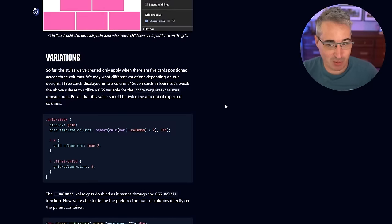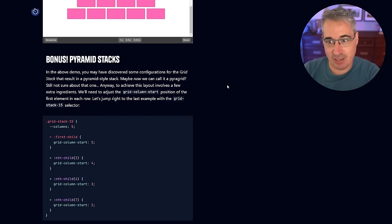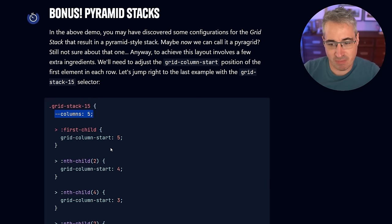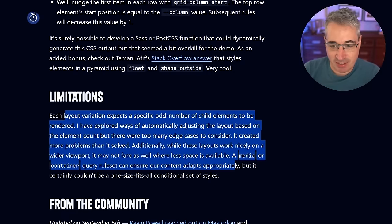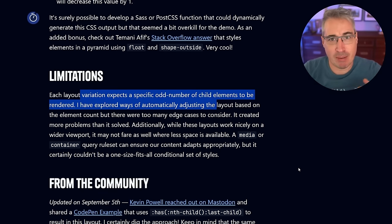Ryan's article shows building pyramid layouts with grid — different variations that are super cool. The one limitation he identifies is that you're hard-coding values, and each layout variation expects a specific odd number of child elements. He tried finding ways to automatically handle it but there are too many edge cases. I also tried to come up with a solution and shared it with him — he even linked to my solution. I played with this a lot, going down a deep rabbit hole.